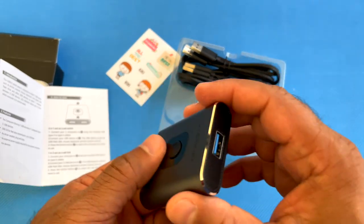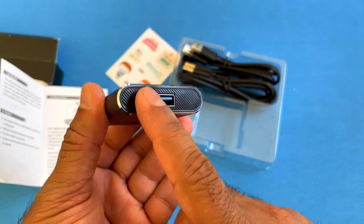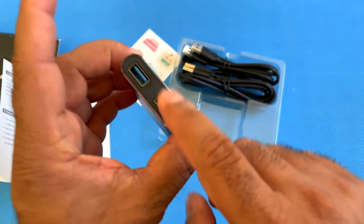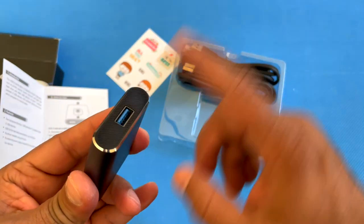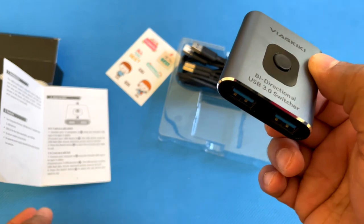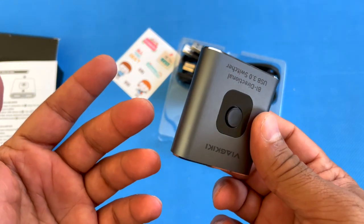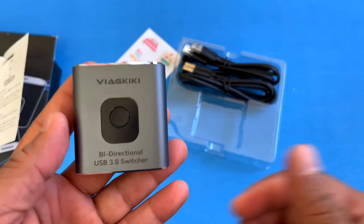As a USB hub, you can connect two different USB devices to one computer. For example, a mouse or a keyboard — you can connect both of those in here and have this single one go out to your computer, using it as a hub. It's pretty versatile and you can connect all different kinds of peripherals to your computer.